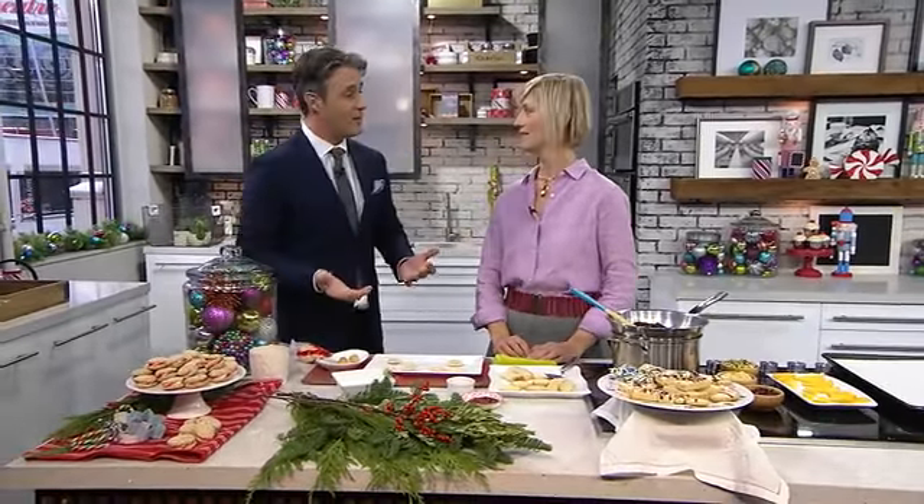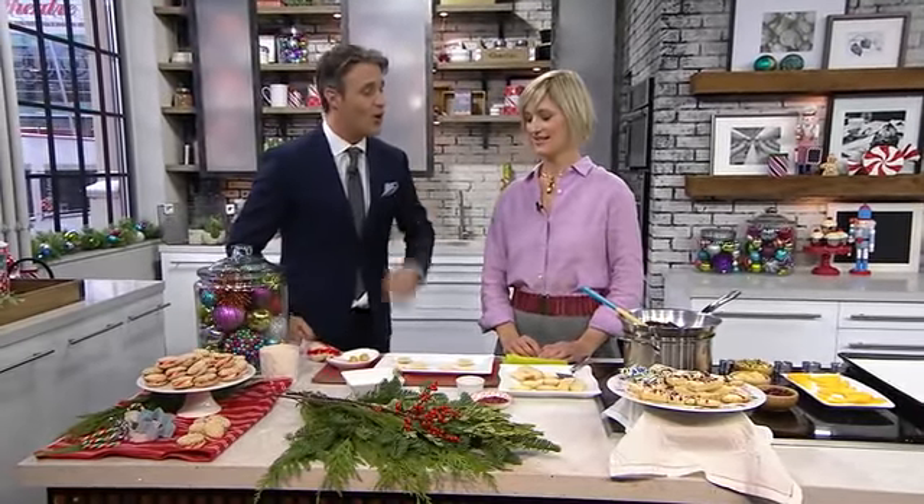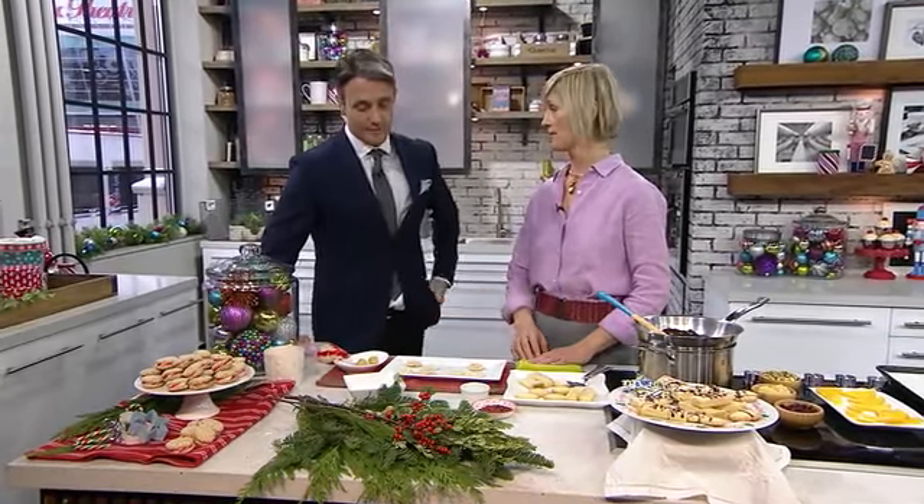Thanks for having me. Let's start with the base of every cookie — the dough. What's your go-to dough? I have two, and the first one is a drop cookie dough.